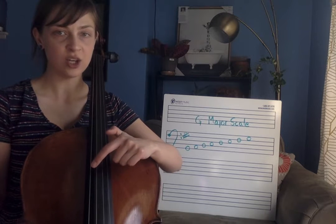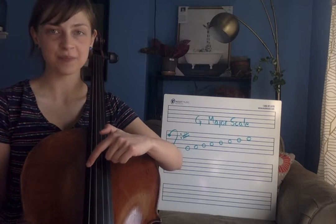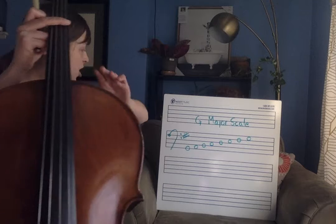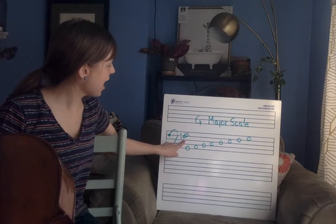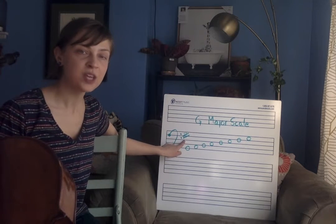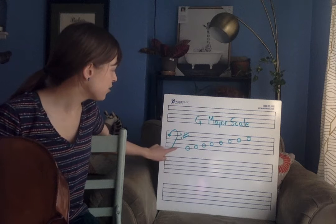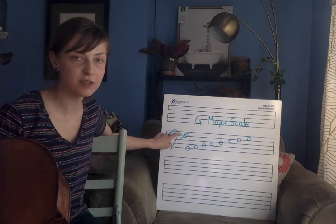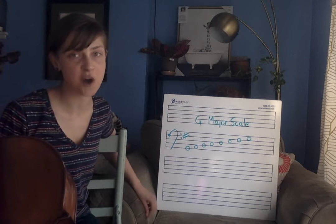A, D, G, C. In G major, in our key signature we have one sharp, and this sharp is right on our fourth line. Good burritos don't fall apart — F sharp.